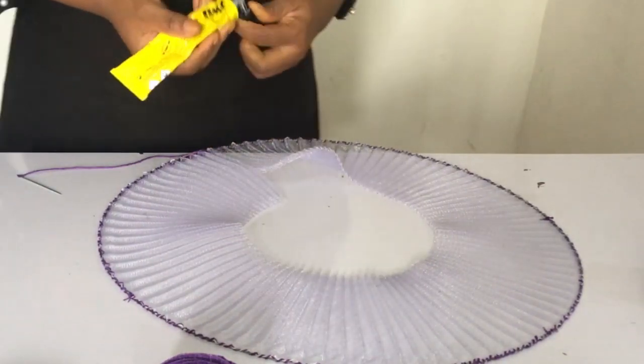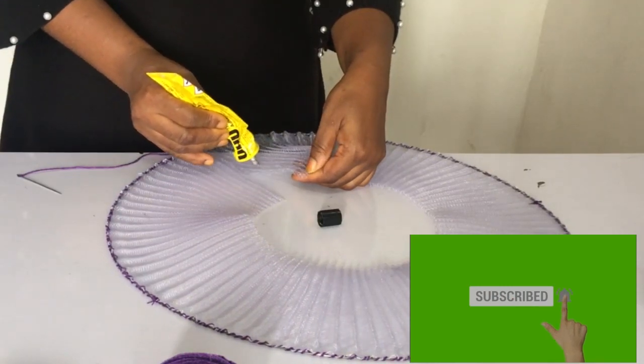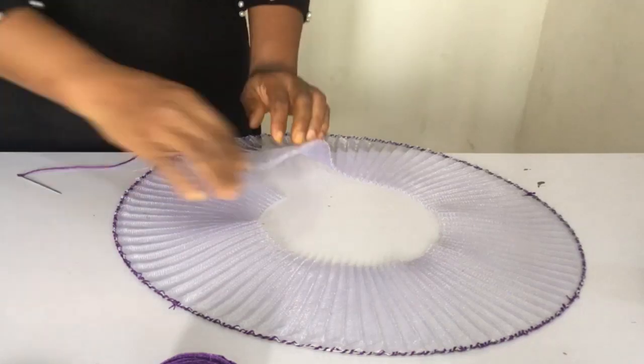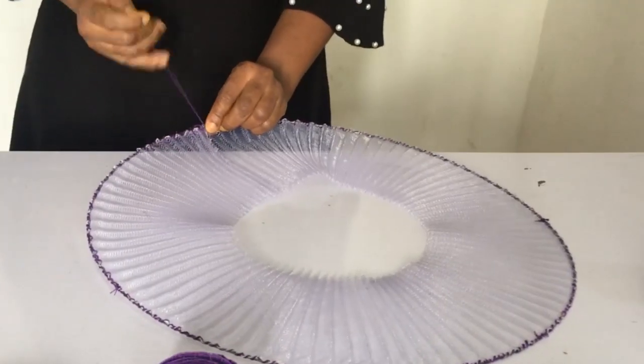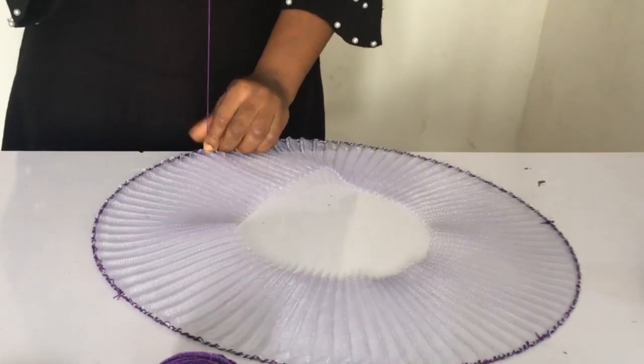I took my glue and put it under to get it done. The glue I used is Gorilla Glue. If you want to know when to use various types of glue, I have a video in the description below. You can also sew this instead of gluing it. Now I'm sewing it completely and I'm going to tie it so it doesn't come loose.